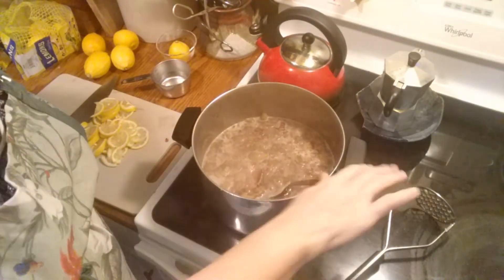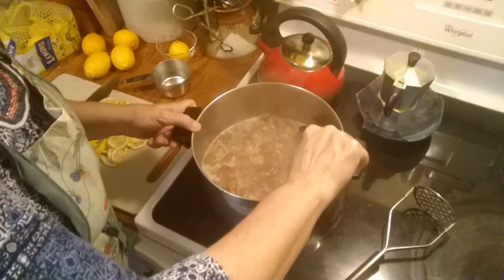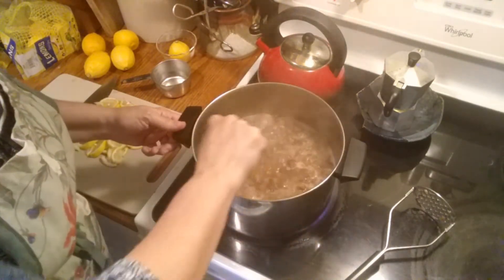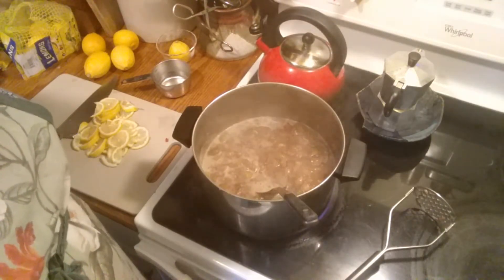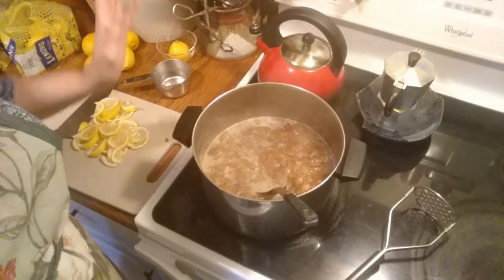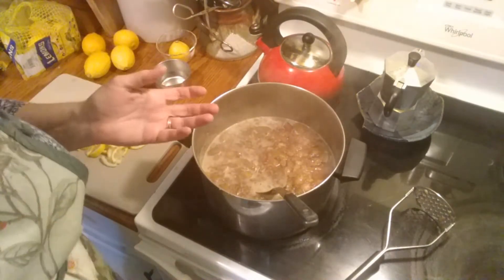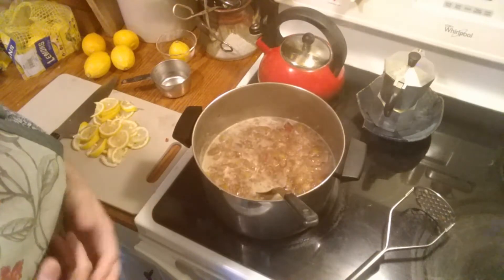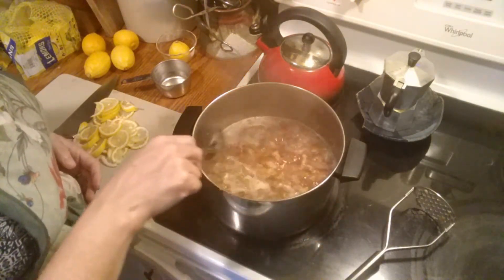My fig mixture is now coming to a gentle boil. After I stir it, it'll return to a boil eventually — it's not quite hot enough yet. You really want it to boil, then add the lemons, and have it return to a boil. I really need to cook the lemon rind in the hot preserves so that it's tender to eat on bread, so I'm going to let this get a little bit hotter.